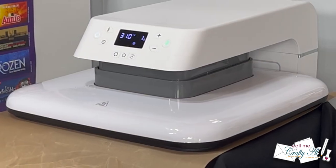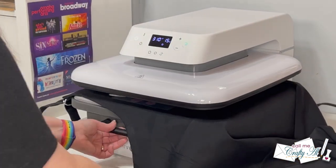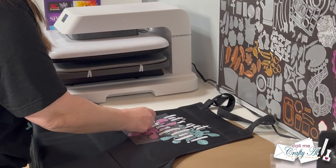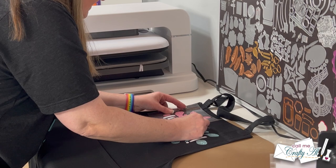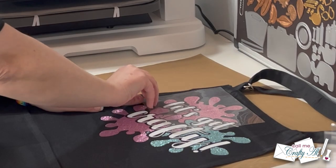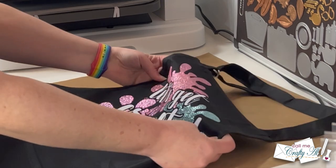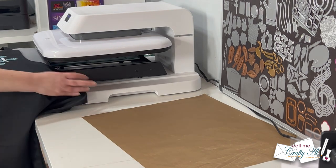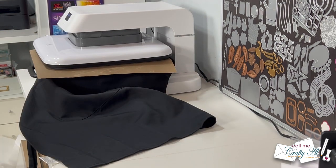I continued putting on my glittery paint splatters. One more thing I love about this machine is that even though the drawer pulls out, it never threatened to tip off the counter. The whole machine is just so sturdy — they say it weighs 38 pounds, and I'll tell you that is a heavy 38 pounds. I had no fear at all of it tipping. Once I had all four pieces of vinyl on my apron, I did one final press with just the Teflon sheet on top to make sure everything was nicely sealed in place.